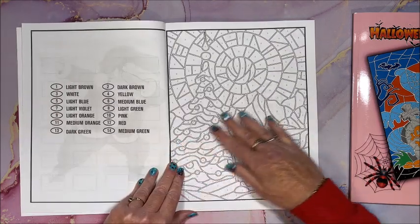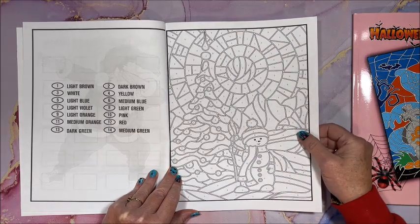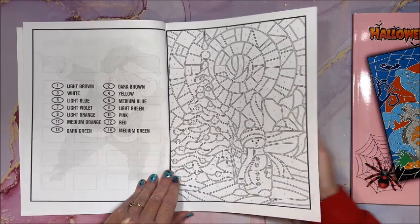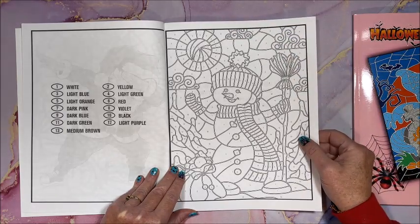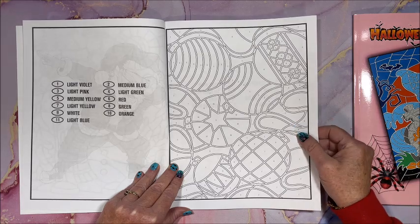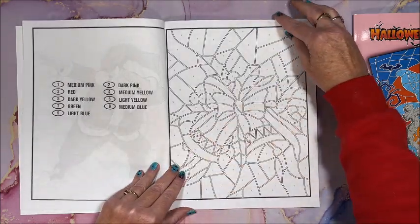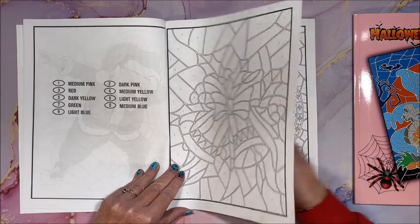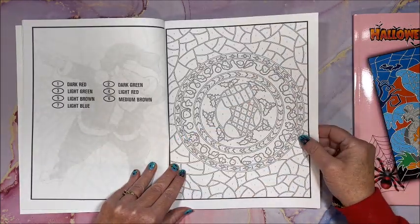And we get into the book — oh, more colors here! Isn't that cute though? I love it. I'm definitely going to want to color out of this for the Christmas season. Oh, pretty bells — a little more detail in that one, but it is really pretty.